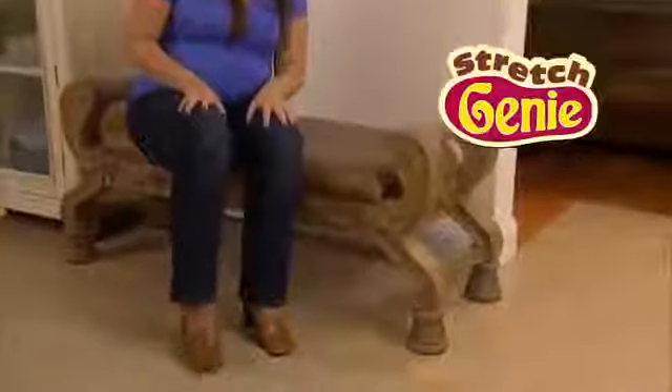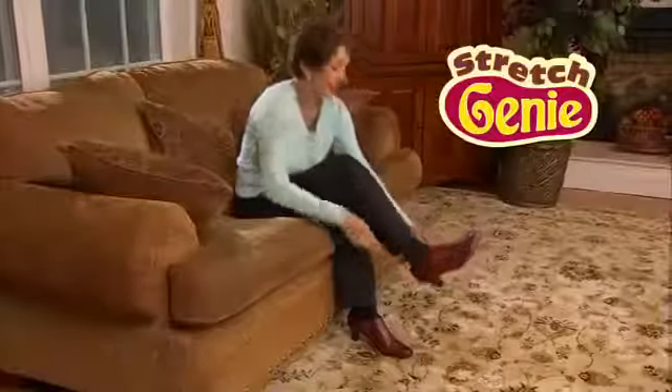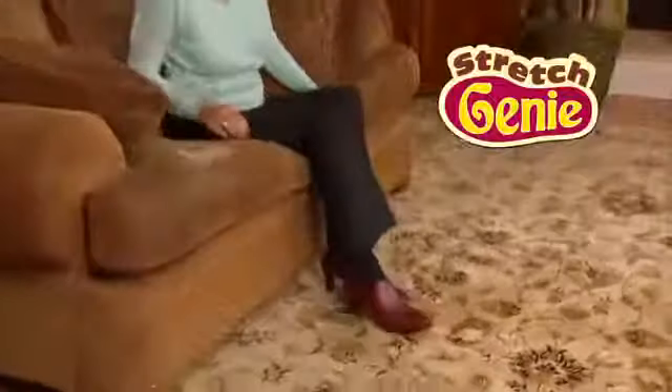Now that I'm pregnant with twins, my feet are swollen every day. Thanks to Stretch Genie, I spray a little bit into my shoes and they expand and fit great. I have some shoes in my closet that are too tight and I can't wear them anymore, so I sprayed them with the Stretch Genie and now I am wearing them again.